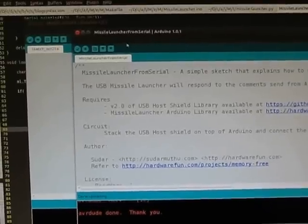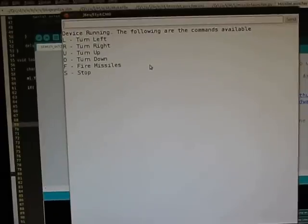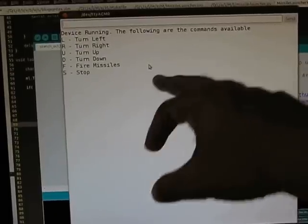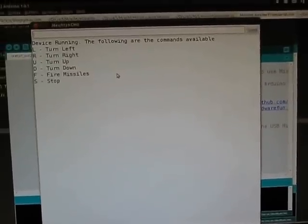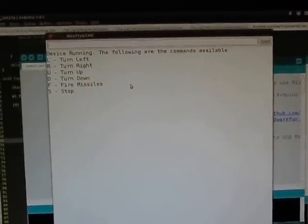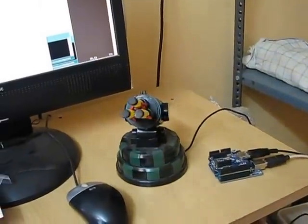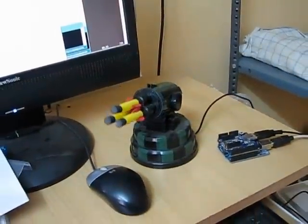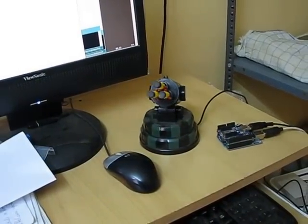It's uploaded. Let's open the serial monitor. In the serial monitor you can see we have a couple of commands to control the USB missile launcher. For instance, if I press L it's going to turn left, and you can see it turning right, going down, going up, turning left, and so on.